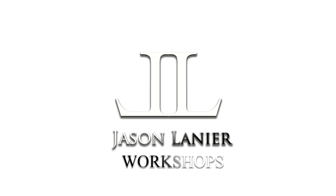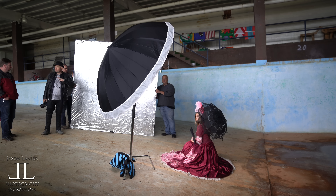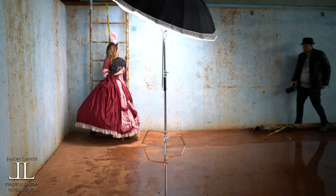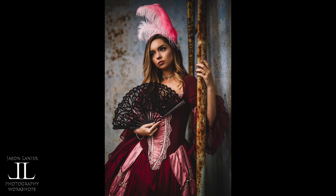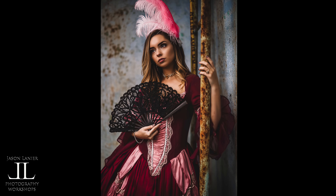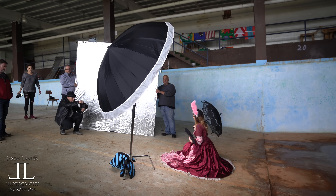So now I'm going to increase the ISO on my camera, because if I don't, what ends up happening is she gets brighter and the background just goes away. Beautiful. So what I'm doing is now blending and balancing my light.